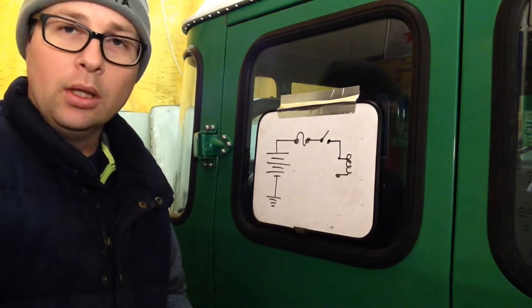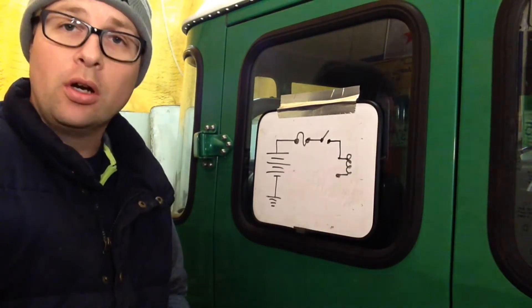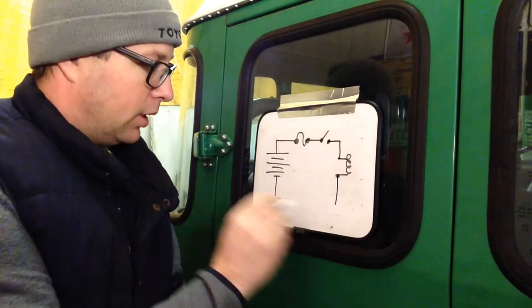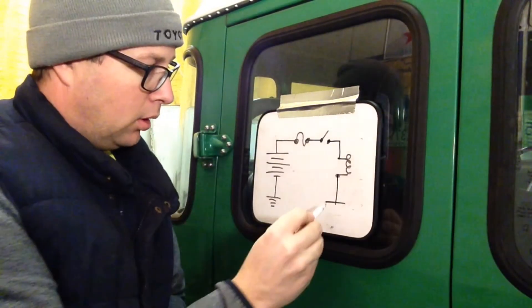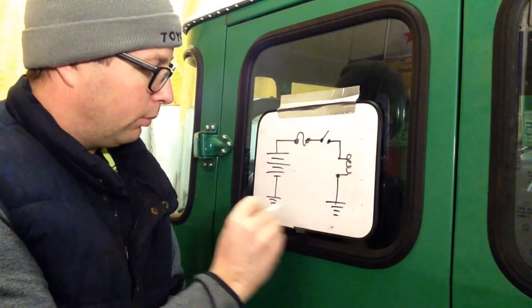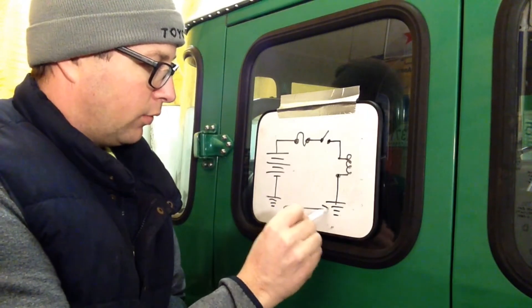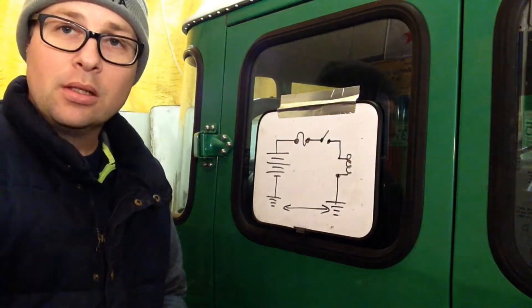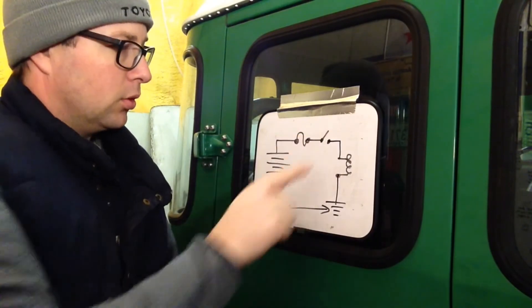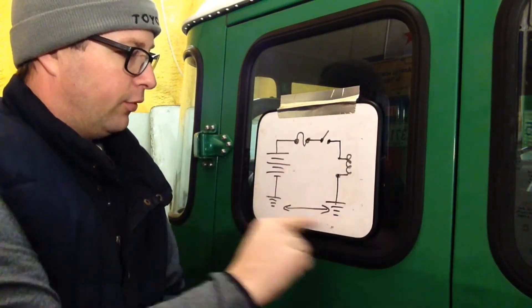The load can be a glow plug, it can be a light bulb, it could be a starter motor. Coming off of that, we need to get back to the beginning because it's a circuit, and usually this will be grounded back to your frame. So the connecting point between these two is your frame. So in that basic circuit, we have a source of power, a control — actually two controls — and a load. We have a full circuit.